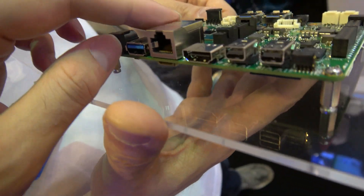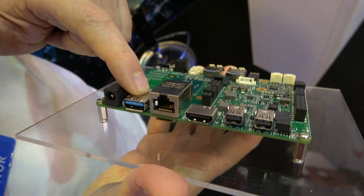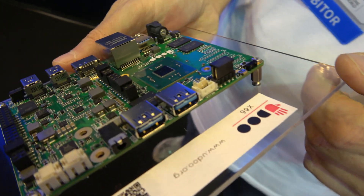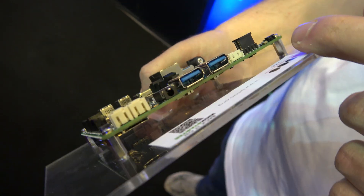Connectivity includes Gigabit Ethernet, USB 3, power supply, and S/PDIF audio. There are three USB 3 ports in total.